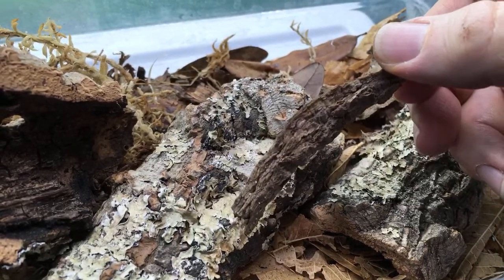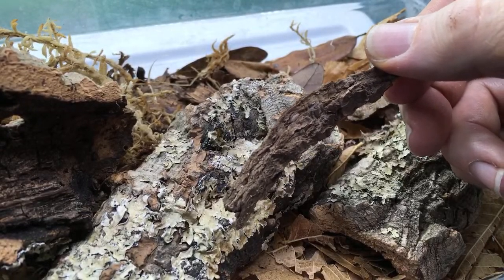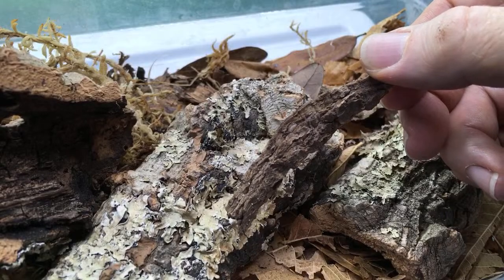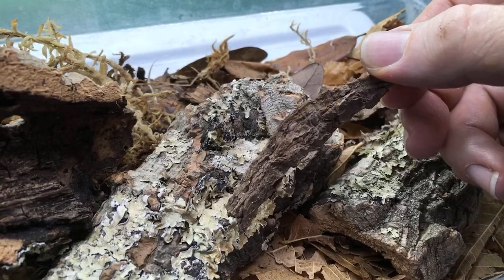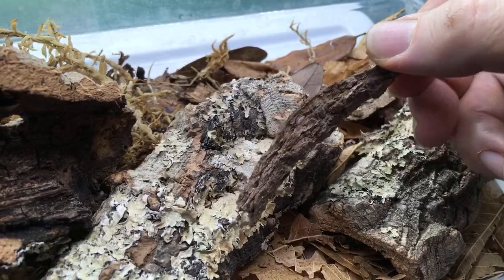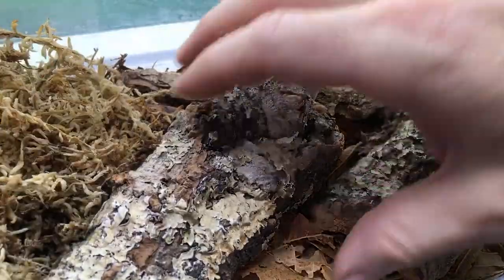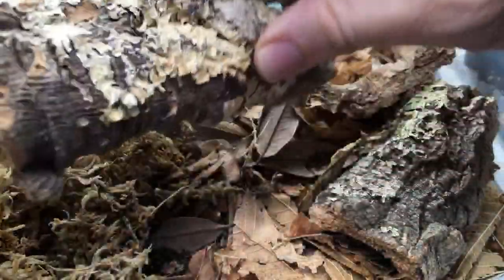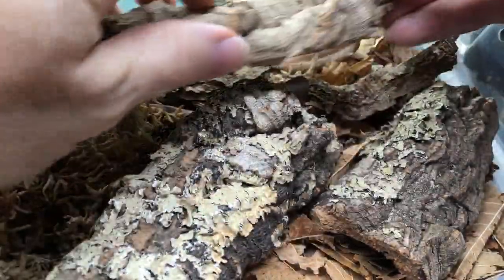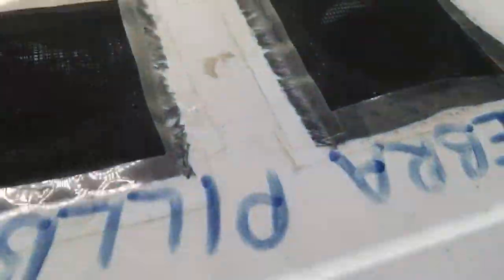These are from Isopod Source, but they were a gift from Jordan Safala who's in the stream — so Jordan, thank you so much again, these are awesome. Do pill bugs taste good? I don't know — I have never tasted them and don't have any immediate plans to attempt tasting them either. But very exciting that there are Porcelio expansus babies!